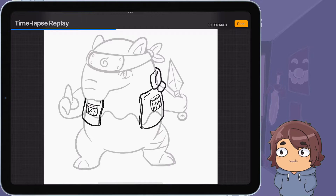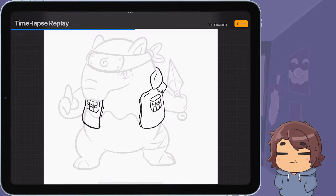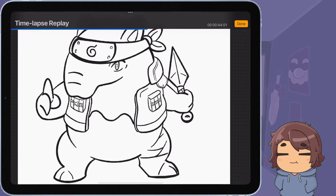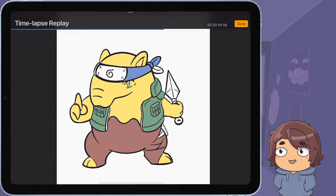When I tried looking up the jonin vest on Google it just kept saying 'flak vest,' but I wanted to draw that on him. I also drew a little kunai pouch on his leg — that took a little while to get right. There it is, the little kunai pouch right there on his leg, because I wanted to theme it more like Naruto.